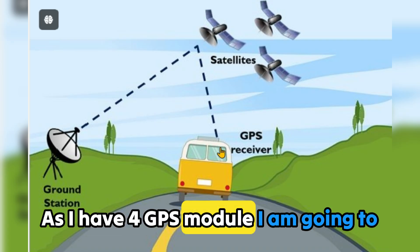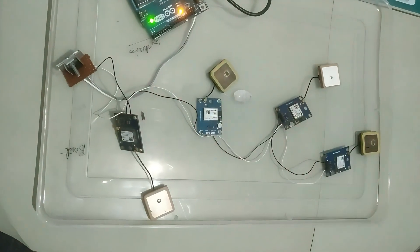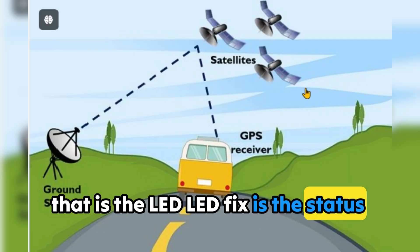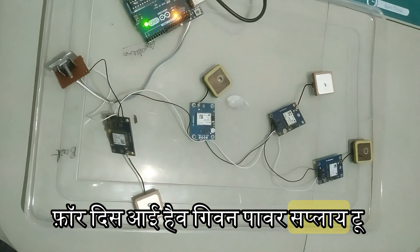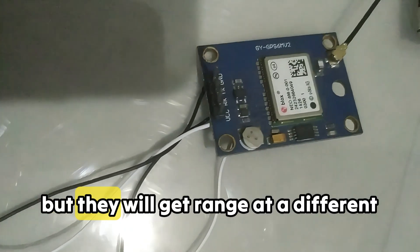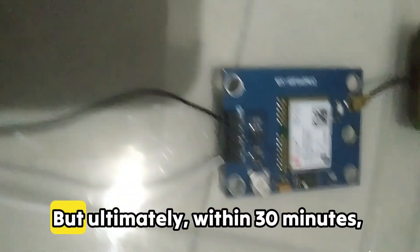Accuracy is within 2.5 meters. As I have 4 GPS modules, I am going to check whether they get connected to satellite or not. The LED fix is the status indicator. I have given power supply to all 4 GPS modules at the same time, so they get 5 volts and ground simultaneously, but they will get a range signal at different times. Ultimately within 30 minutes, all the modules got a range.